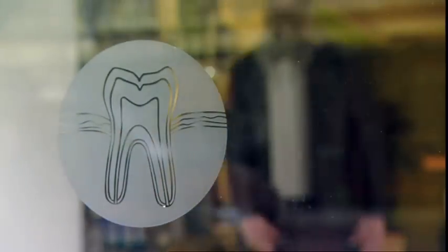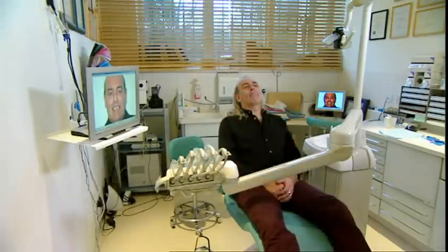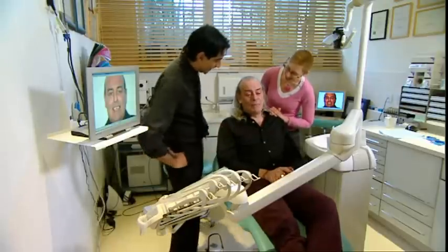First to get fixed, those teeth. Thing is, Tony has a fear of the dentist. This is Tony's worst, worst nightmare, sitting in a dentist's chair. When last really did you go to the dentist, Tony? Too many years to remember. What are you worried about? Pain.